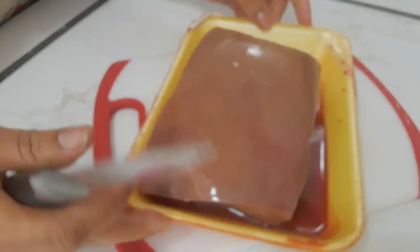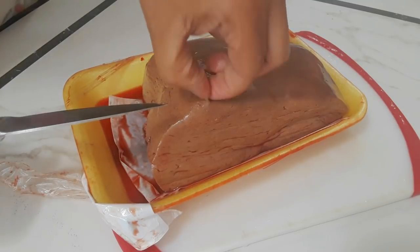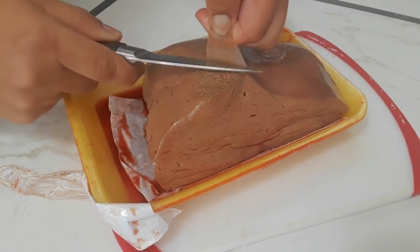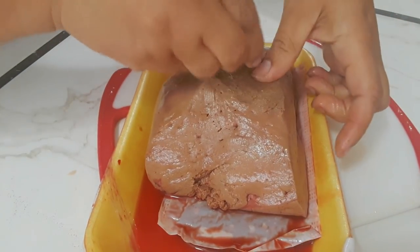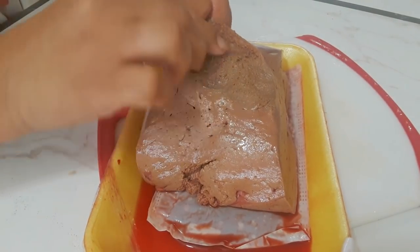The most important thing I'm going to do first is to remove this casing. This is a very hard membrane that is not pleasing to chew, so you want to remove this first. I'm using my paring knife to just get a head start and you just want to pull it just like that. It's a bit slippery but it can be done.